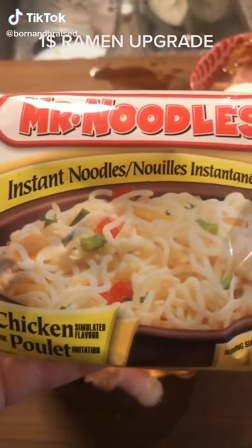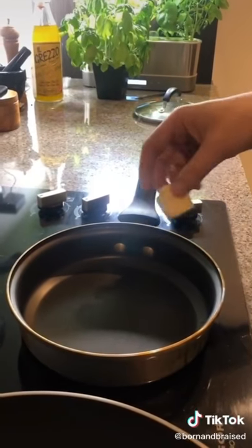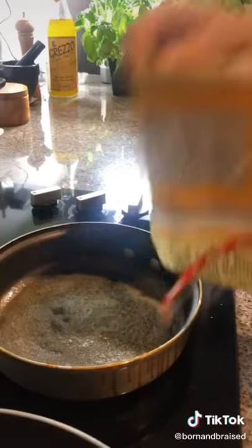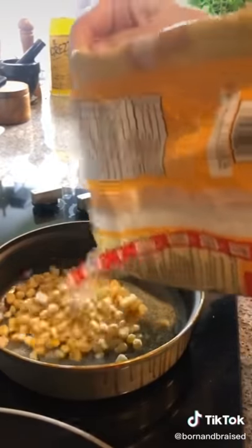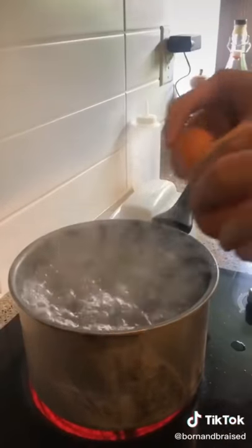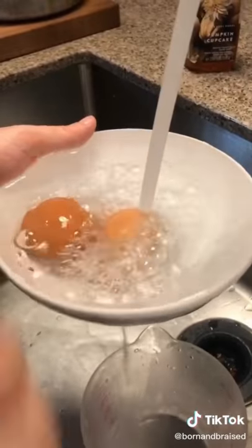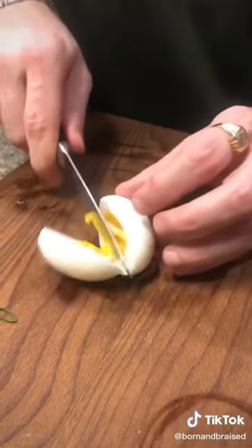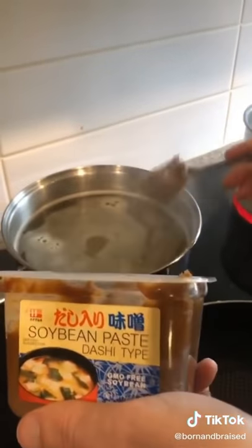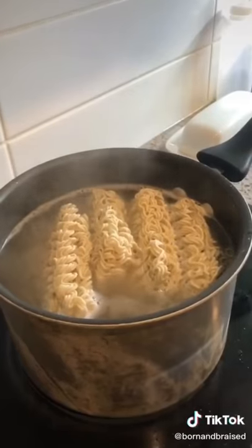We're going to upgrade these 99 cent Mr. Noodles into this. Start with the topping: add some butter into your pan, add in some frozen corn, then add your bacon to the pan and set it to medium heat. Add your eggs into the boiling water for 6 and a half minutes. When your eggs are ready, run them under cold water. Add some miso paste into the stock and sweet soy sauce. Add your noodles — noodles are ready.